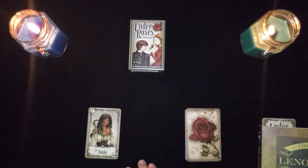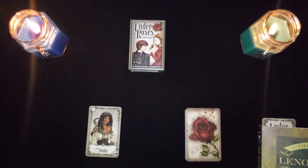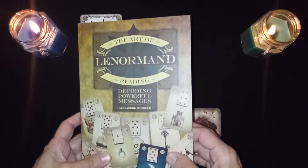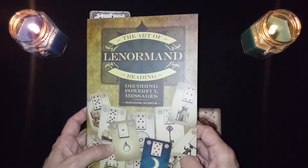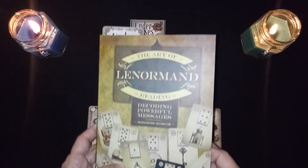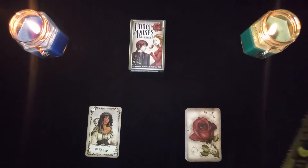I'm using the Roses Lenormand deck for my pairings — there it is right there, it's a nice deck. For my information I am referencing the Art of Lenormand Reading: Decoding Powerful Messages by Alexander Musrick. This is an excellent resource book; it cost me about 14 or 15 dollars on Amazon and it's got all of the information I needed and a lot more.